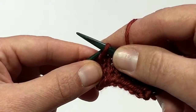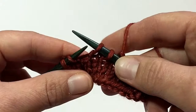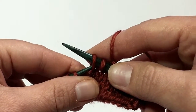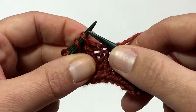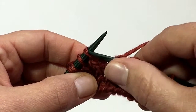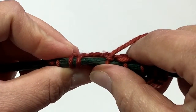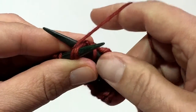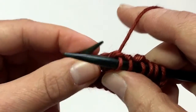Now we need to move them back to your left hand needle. What we've essentially done is twisted these two stitches, so you want to be very careful when you put them back on your left hand needle that you're not twisting them again. Just insert and move it straight over to your left needle. Then you are going to knit these two stitches through the back loop — insert your right hand needle into the back side of both of those stitches at the same time, then wrap your yarn, pull through.